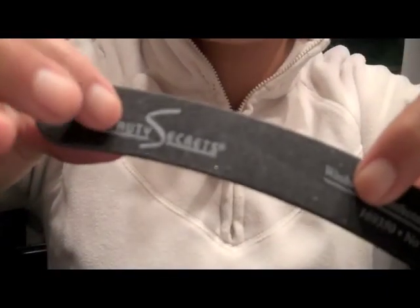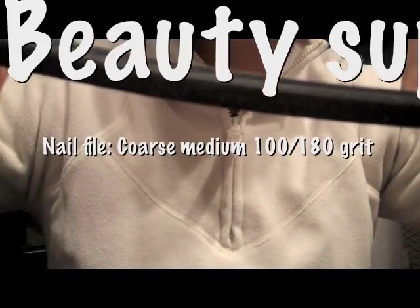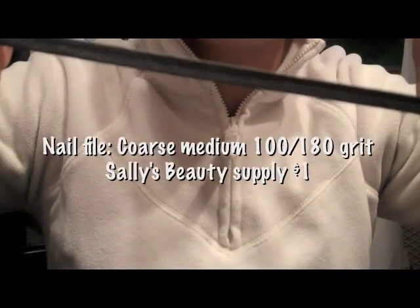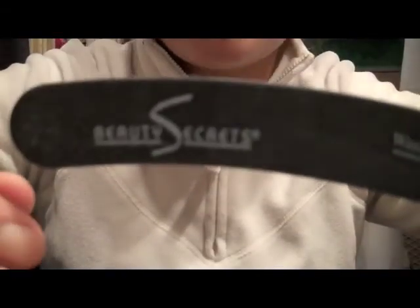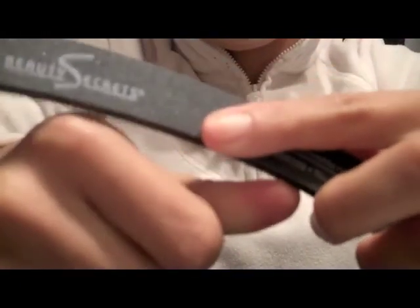After you've clipped your nails you want to file them to make sure they're nice and smooth. This file I got at Sally's Beauty Supply — it's a coarse medium 100 to 180 grit. I like this one, it works pretty fast and it gets all those little edges. I'm just going to make sure I do this to all my nails so they're nice and round and smooth.